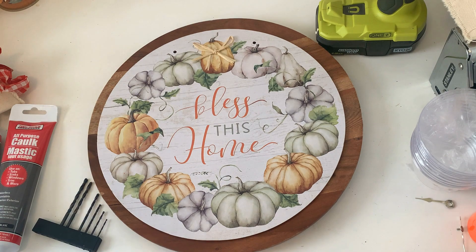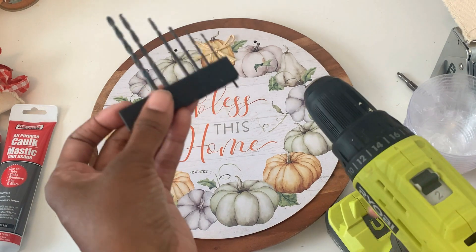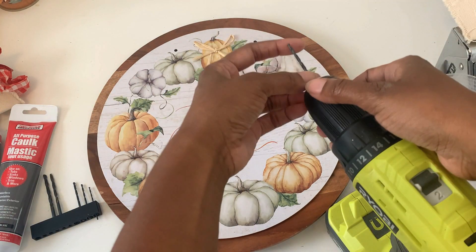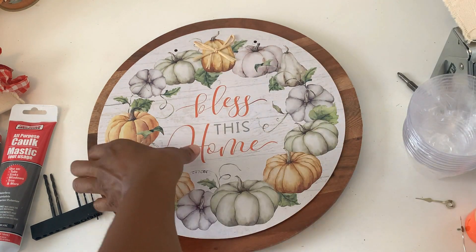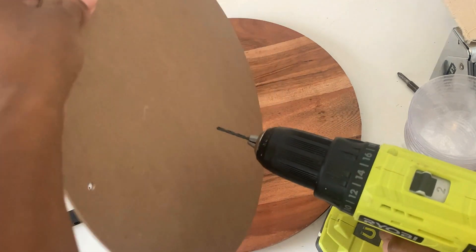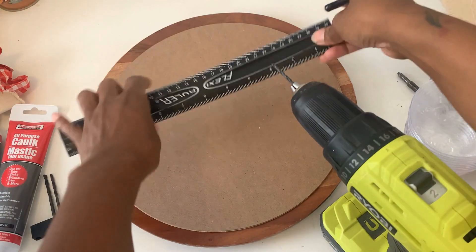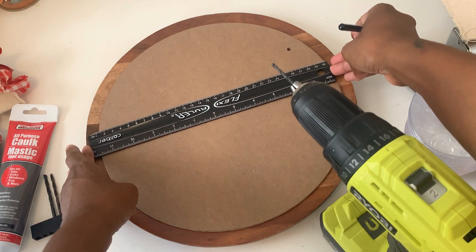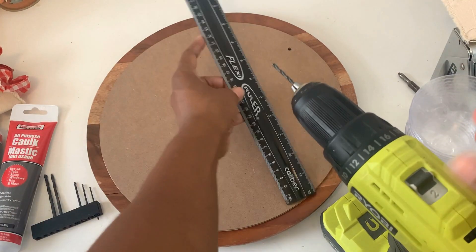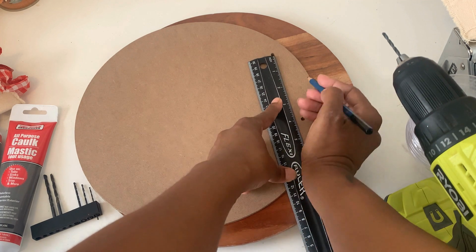We're going to make a wall clock out of this. First I'm going to get my drill — though you could do this without a drill, you just need something to punch a hole in the middle. This is a thin sign so it really wouldn't be hard. You're also going to need clock components. You can get those from Amazon or a craft store.